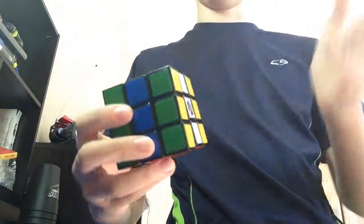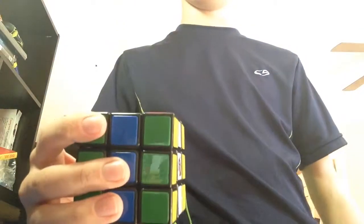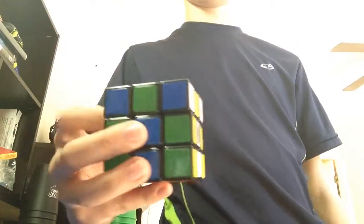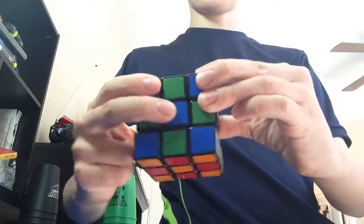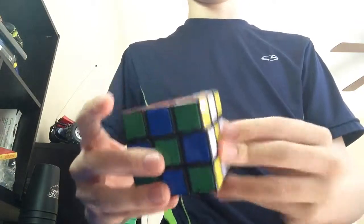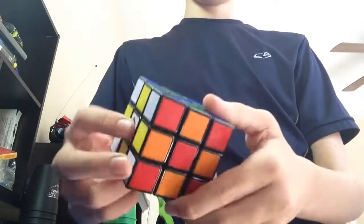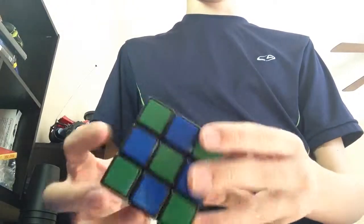Now you're going to move over to here, and this side already has the bottom pretty much done. So what you're going to do is just top twice, bottom twice, and now you have a checkered pattern on your Rubik's Cube.